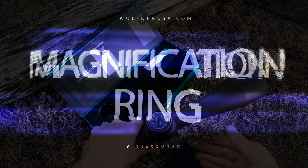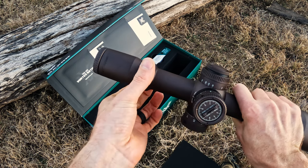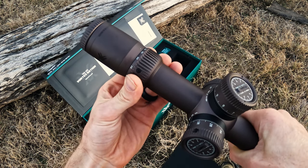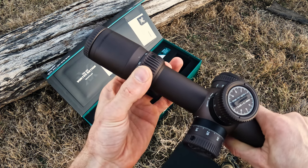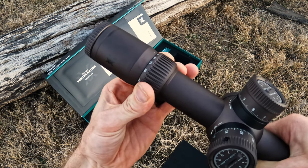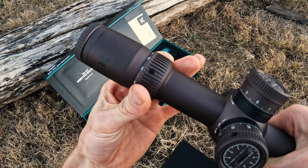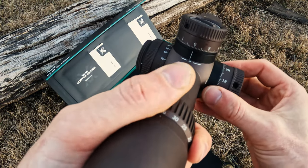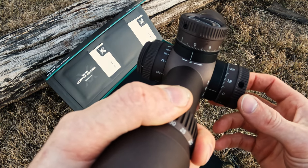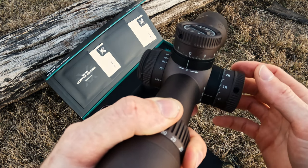The next thing I'd like to point out is just how nice the magnification ring slides and moves. It's a little more smooth compared to the Razer Gen 2, where that magnification ring can sometimes be a little stiff. You can see how easily I'm able to move it back and forth. Like the Gen 2, the turrets are push-pull with the locking system you'd be familiar with.